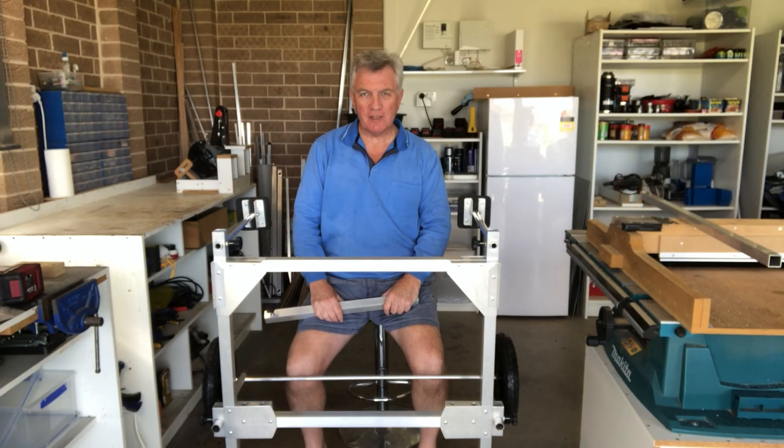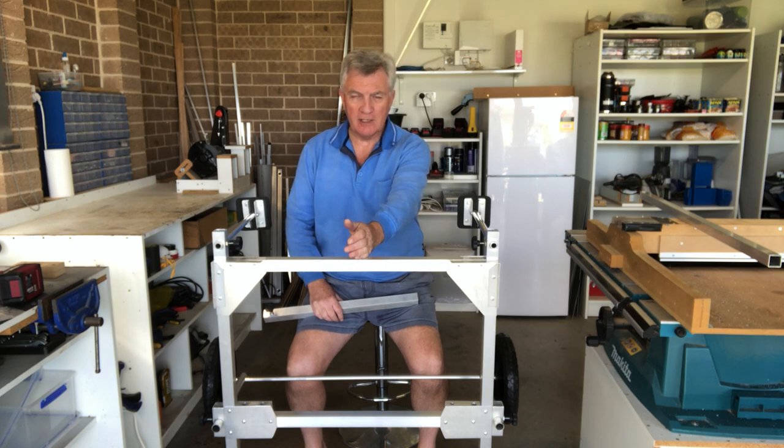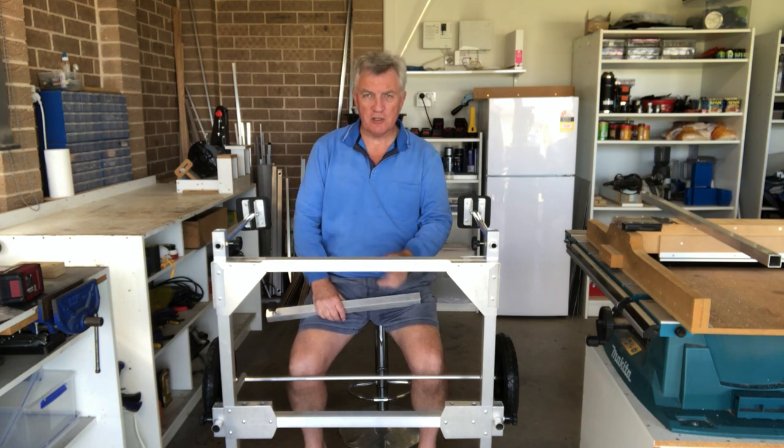So I've had my coffee and I've made my decision. I've decided to pretty much go with the same way as I had the original trolley, which was a central pull-along system from here. It will be somewhat modified but I'll show you that as I go along.